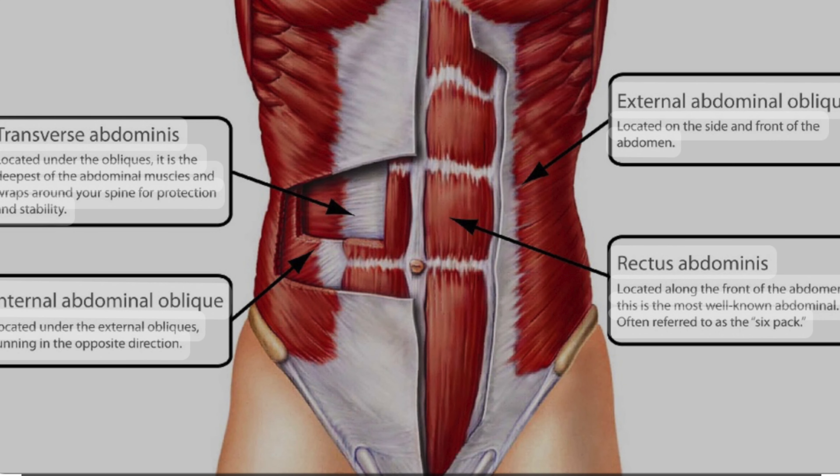The core muscles include the rectus abdominis, which most people think of when they see abs; the transverse abdominis, or TVA, which is an internal stabilizer muscle; the multifidus muscles, which are back muscles; and the internal and external obliques.